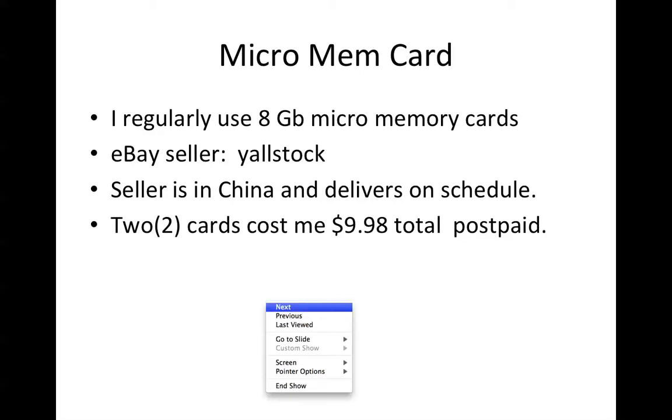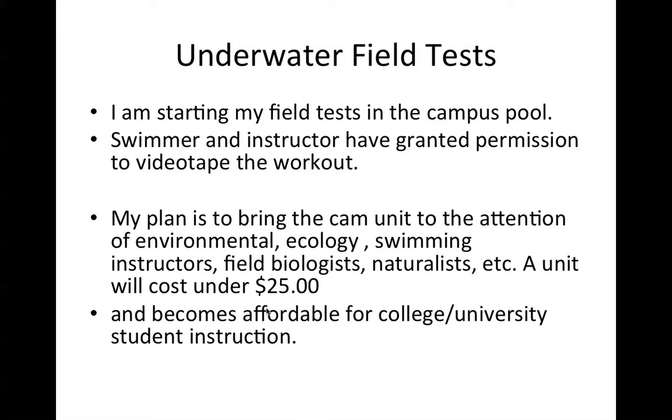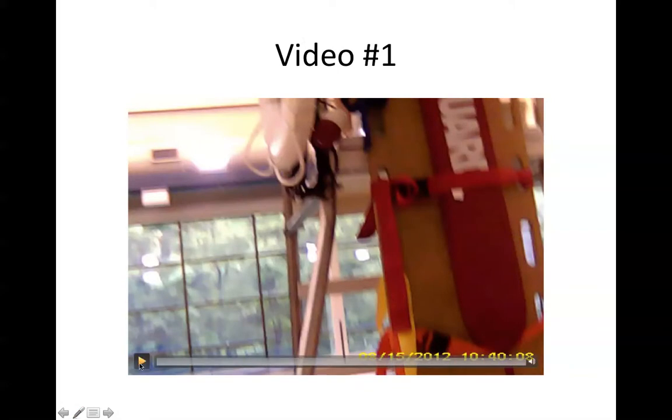You can of course get memory cards at a local Walmart as well. For underwater field tests, eventually I'll be doing outdoor work — underwater footage in reservoirs and streams — and I'm starting my field tests in the campus pool. My plan is to bring this entire unit — card, camcorder, and casing — to the attention of environmental ecologists, swimming instructors, field biologists, naturalists, etc., because such a unit costs under $25 postpaid, making it very affordable for college and university student instruction.